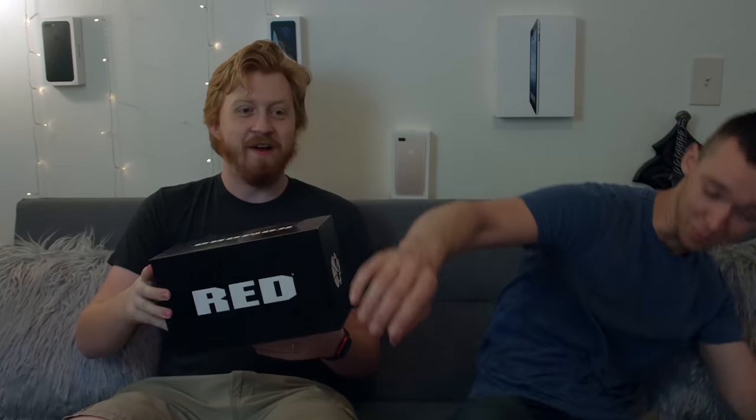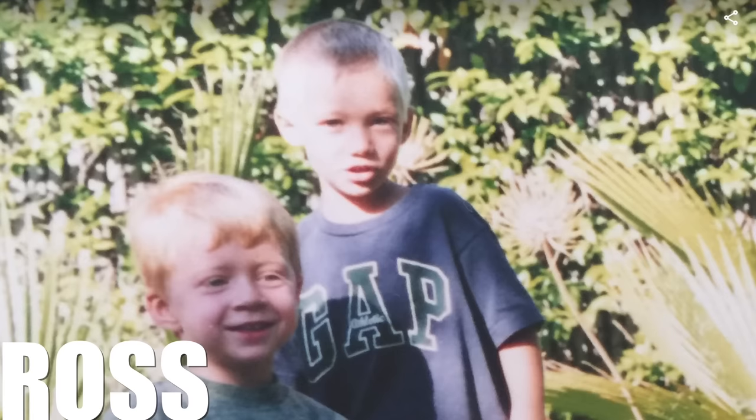I have to try really hard to not look fat. So this is Ross — he's my oldest friend I've ever had. He just got out of the Air Force, and what did you get? I bought a box of problems. From Red Komodo.